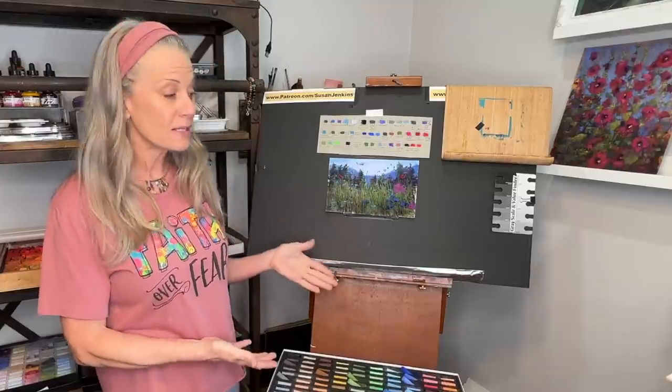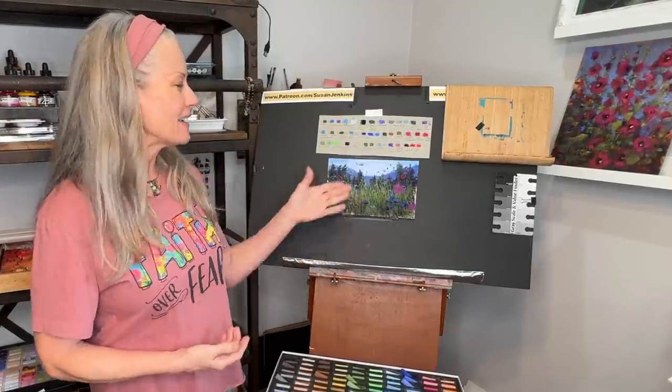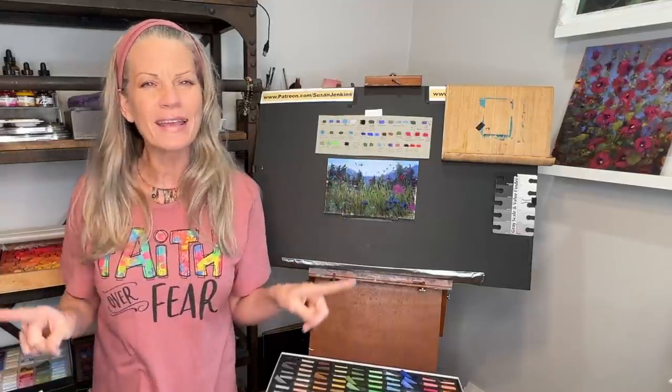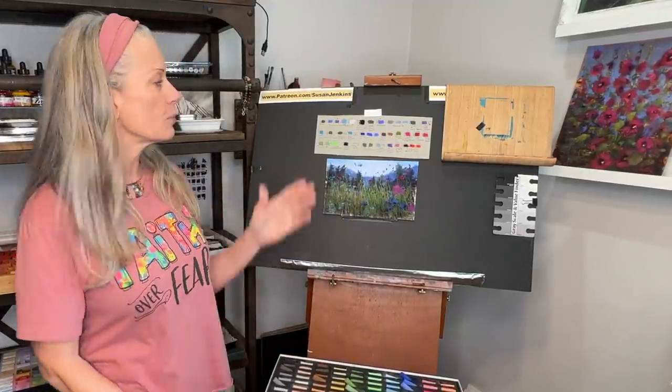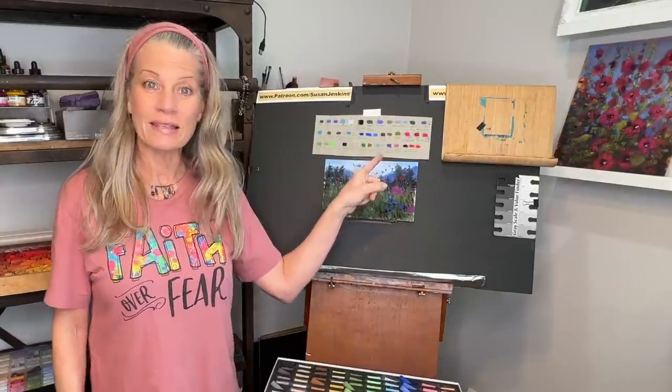I'll be introducing some products I love - this set of pastels and this surface. If you're a patron of mine, I'll also be sharing on my Patreon page my color guide. I did it a little differently this time, a little more detailed, so you should be able to find the colors you need to go along with this lesson. So here we go, let's get started.